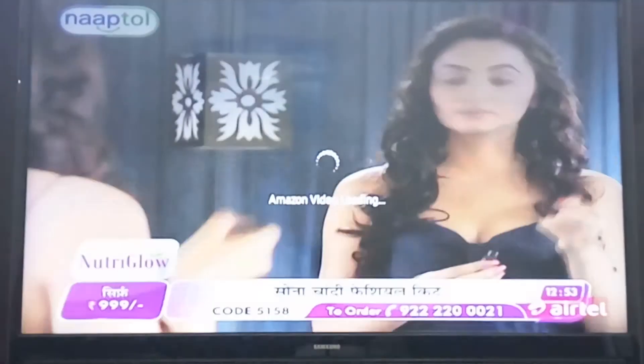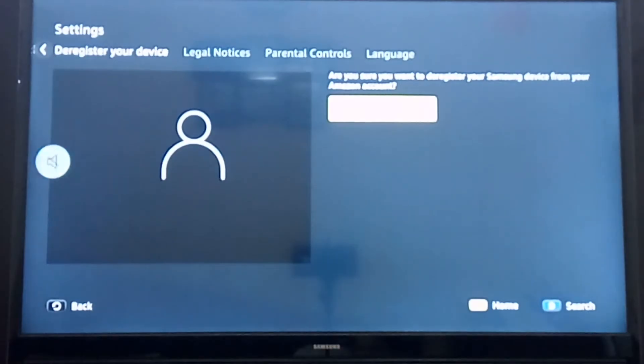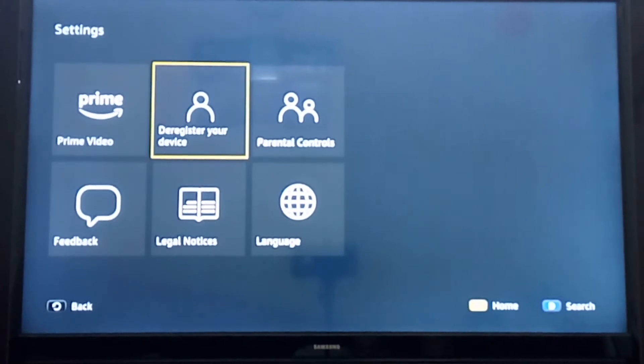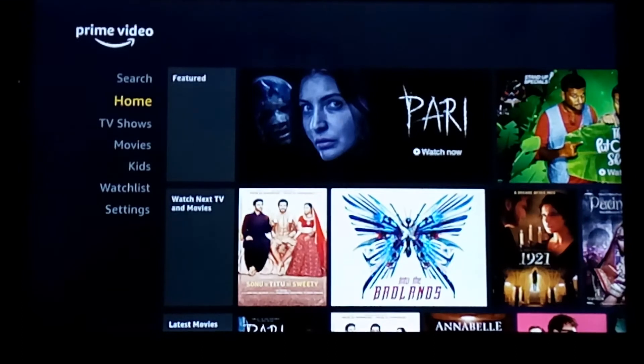You can exit YouTube and go to the next application, which is Amazon Prime Video. The same way, you have to register here to use the application. I'm already registered, so it shows the de-register option. Once you come back to the Prime Video home page, you can watch all the media content available.